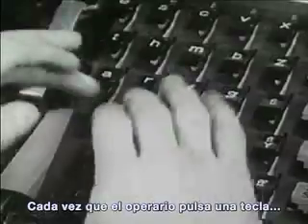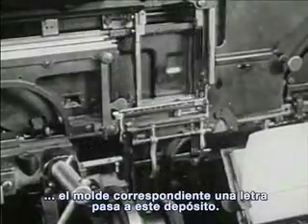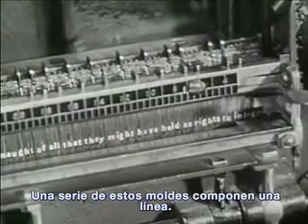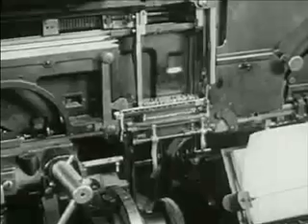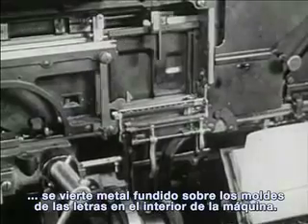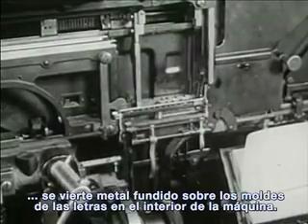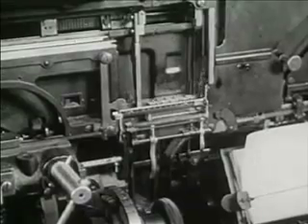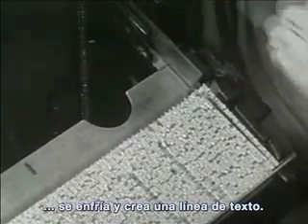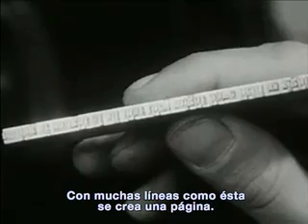Every time the typesetter touches a key, a mold for a letter slides into this box. Many molds together make a line. Every time the lever goes up, melted metal pours over the letter molds inside the machine. When the metal cools off, it hardens and makes a line of words. It takes many lines like this to make a page.